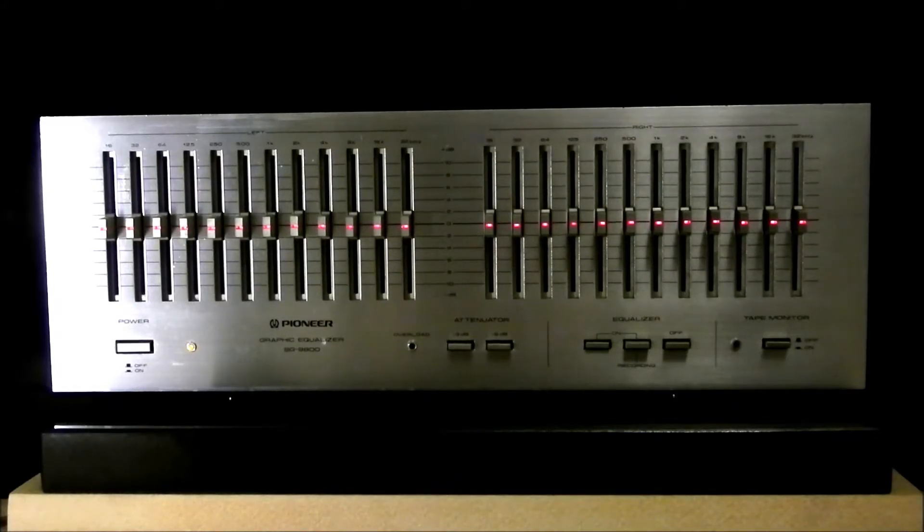Specifications: output level is 1 volt and 7.5 volts maximum. Gain is plus or minus dB, and attenuation is minus 3 or minus 6 dB. Frequency response is from 5 Hz to 100 kHz, and signal-to-noise ratio is 92 dB. Total harmonic distortion is 0.02%, which you see in these days is pretty high.